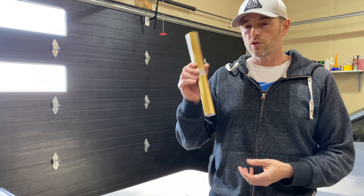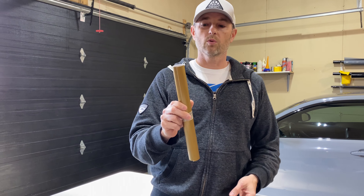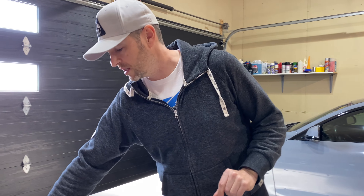Behind me I've got my BMW M4 wrapped in Vivid's Ultra Gloss Nardo Grey. I really like this wrap — got a lot of compliments. But I also had a wrap done before this that I took on, which was a partial wrap with some funky geometric camel patterns.